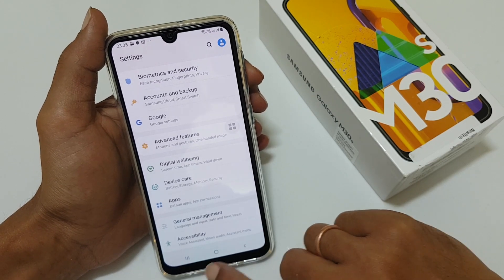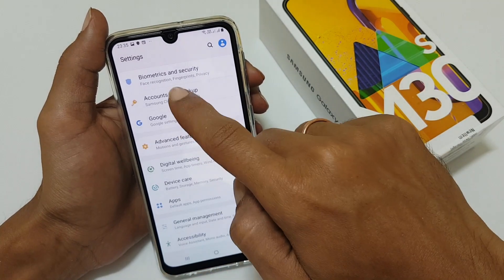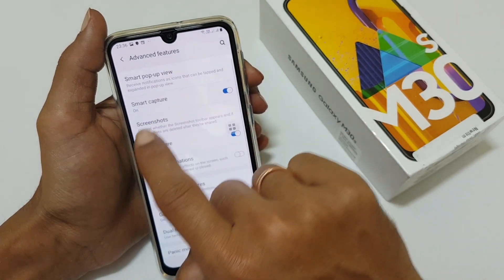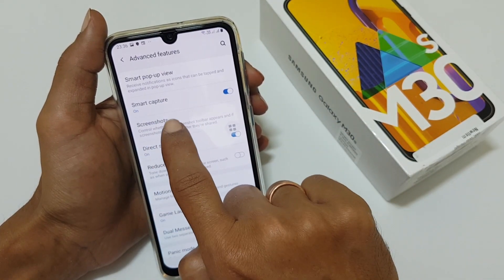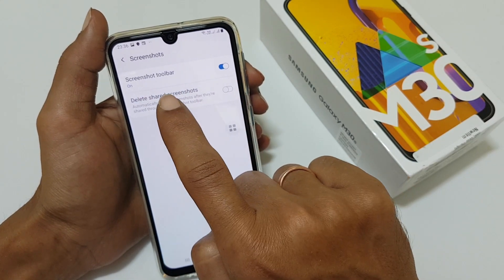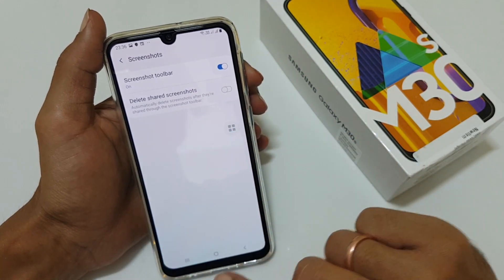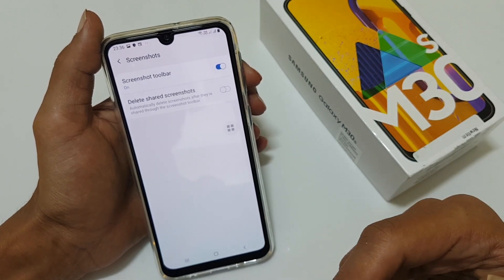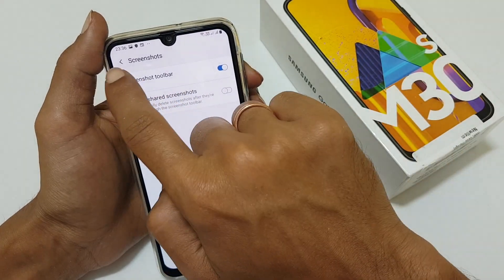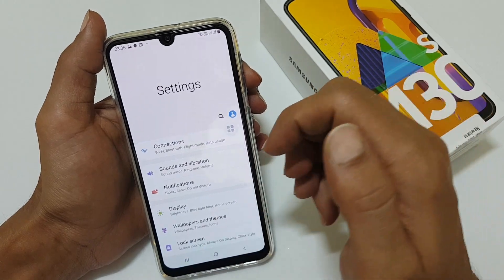If you don't find this menu toolbar at the bottom, then you need to go to Advanced Features and then go to Screenshot Options. Check whether the screenshot toolbar is enabled — if it is not enabled, you will not be getting that toolbar which provides the option to take a scroll screenshot. So ensure that this is enabled, then take a screenshot using any of the previously mentioned methods.